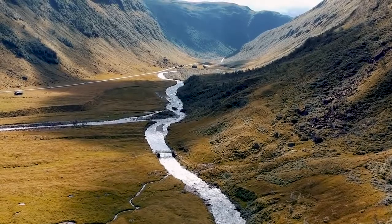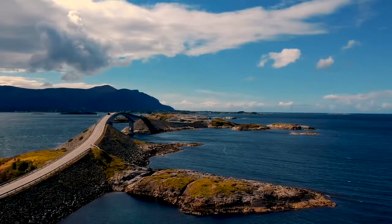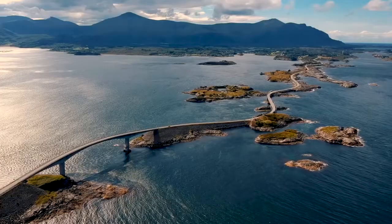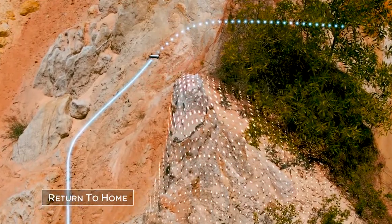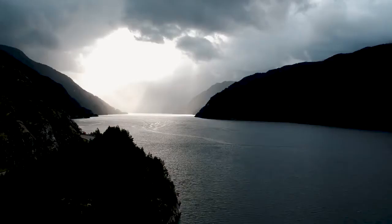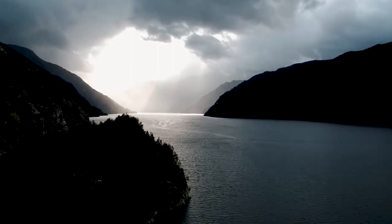Like all recent DJI drones, Spark can return to its home point automatically. If the battery gets too low, connection is lost, or you hit the return to home button, Spark flies back to the preset home point while sensing obstacles in its path. Spark's downward-facing camera captures images of the area surrounding the home point and references these images during return to home for a safe landing.